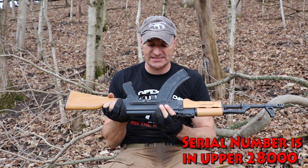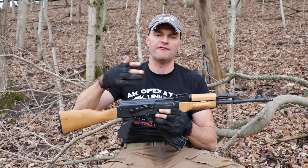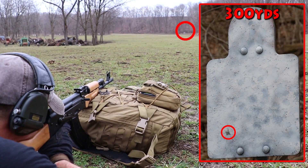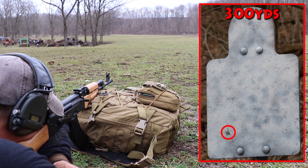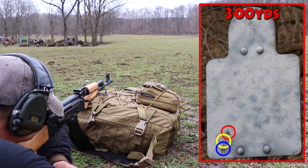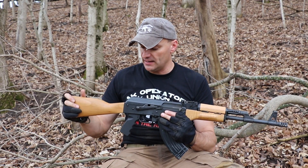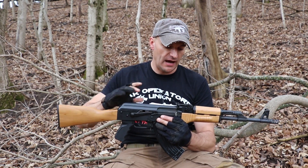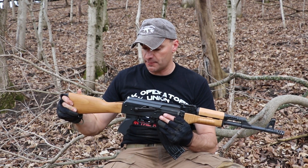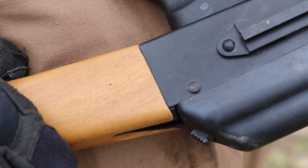This is supposedly the newest generation RAS 47, however it still has the old side rail. I know the newer ones coming out soon will have a different rail. We just purchased this rifle and started feeding it with Wolf ammo. After the first 500 rounds — I haven't even looked inside yet, it's still warm — the stock has become loose.